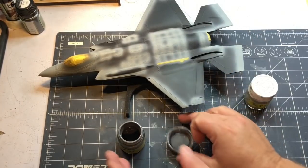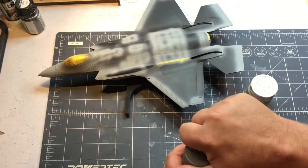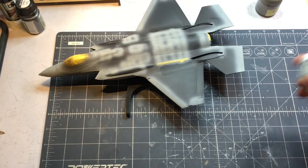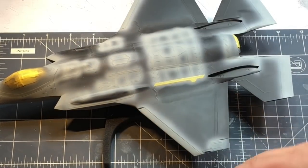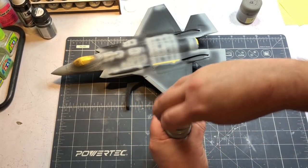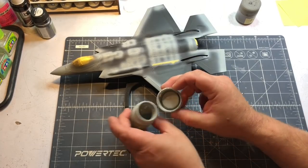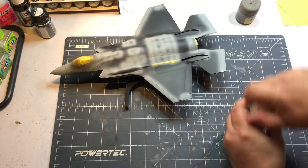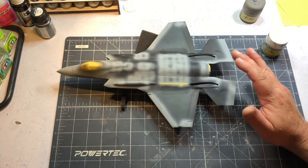I'll be able to mix this with some beiges and whites to lighten it up and make it look somewhat weathered. This isn't going to be a heavily weathered plane, but I do want it to look like it's been in use - not overboard, because these planes are pretty well maintained. For the lighter panels, the lighter zigzaggy areas where I think that's tape they put on there, I've used a custom mix of 36251 - a warmer gray that is fairly light. If the contrast is a little too light I can always tone it down with the main fuselage color.